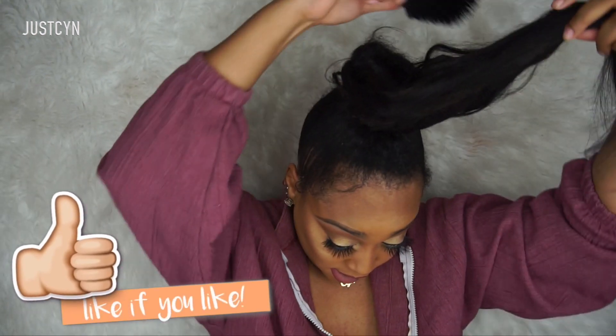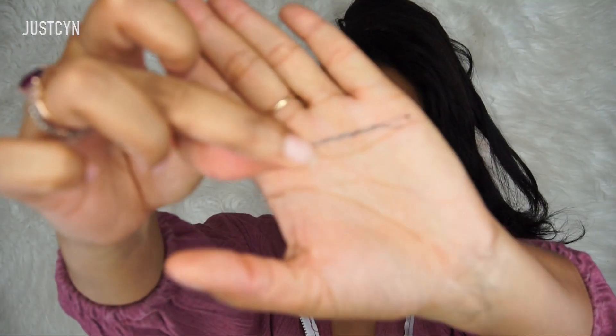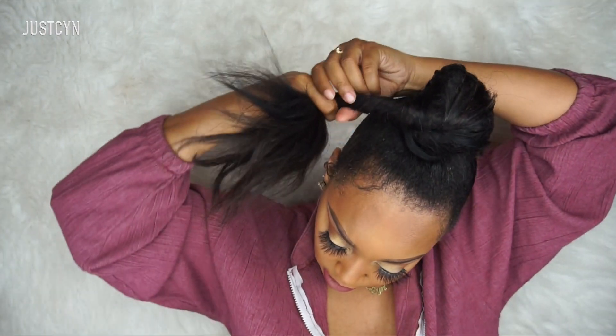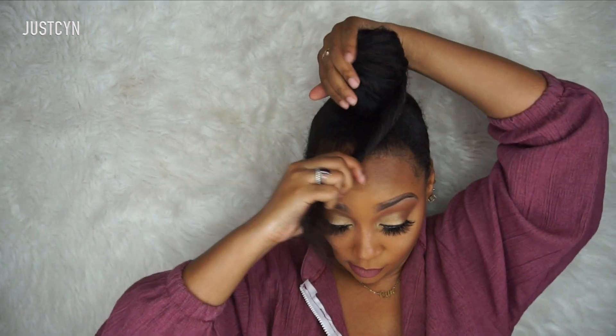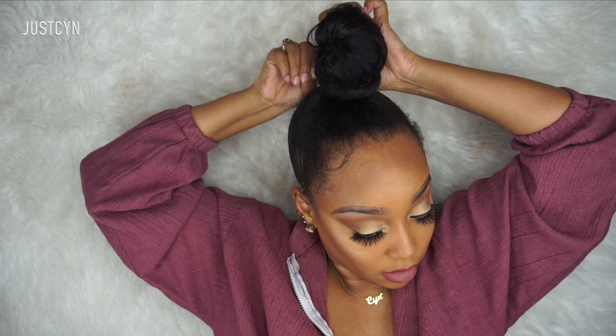I'm smoothing out the extensions with my bristle brush and covering the mini bun so it doesn't show when I wrap around it. I take a bobby pin to hold it in place and continue wrapping the extensions around my natural mini bun — I twist the extensions and wrap the remaining length underneath the mini bun so it looks like it's growing from my scalp.